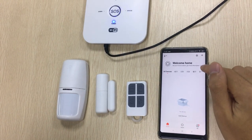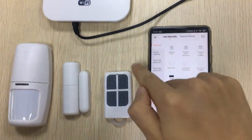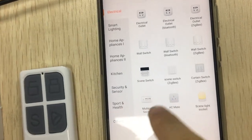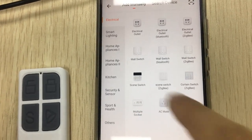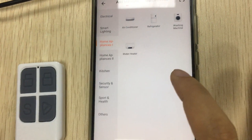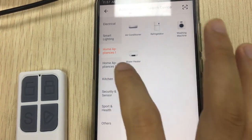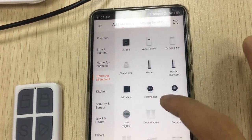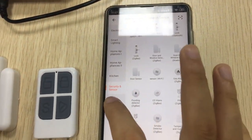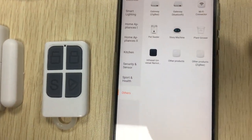The main advantage of all these apps is one app controls everything in your home. For example: electrical outlet, wall switch, thin screen switch, AC Mate, smart lighting, lighting devices, home appliances, air conditioner, water heater, home appliance tools, and many other products. And security and sensors, support and health — one app controls everything in your home.